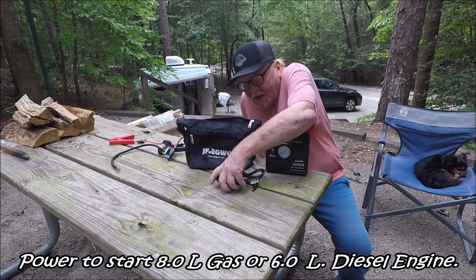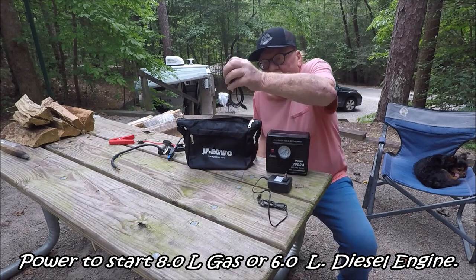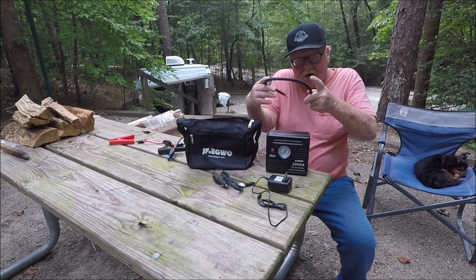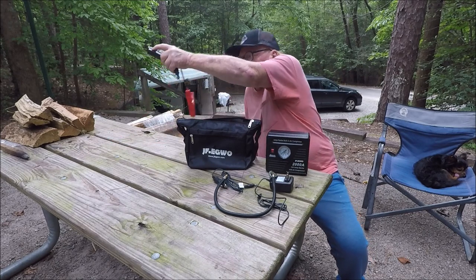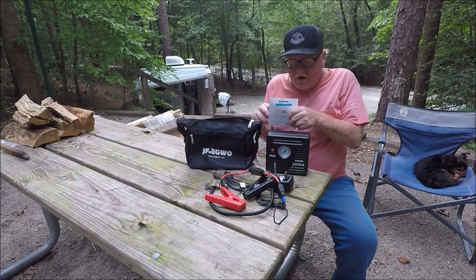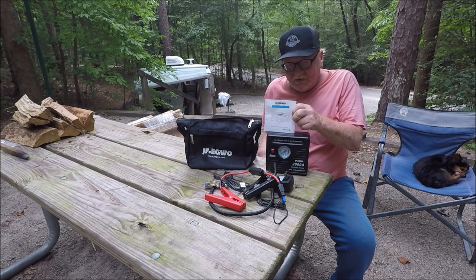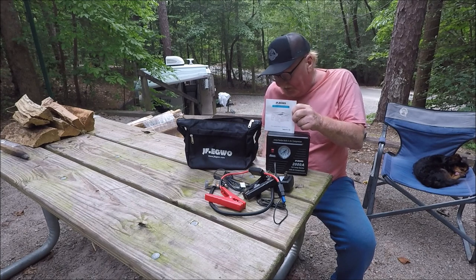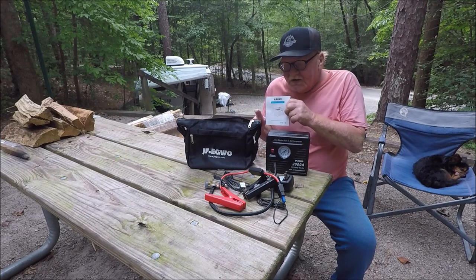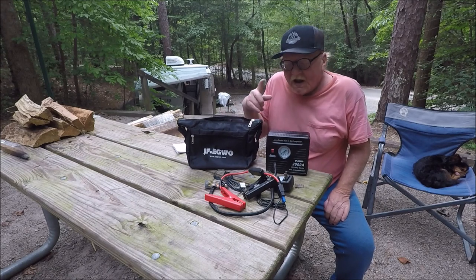It comes with the AC charger for your wall, one for your cigarette lighter, an adapter to put air in your tires, and the cables to jump your car. It comes with an instruction book — you're going to have to read the instruction book to figure out all the different ways of using it, how to cut the lights on, how to charge it. And it came in this nice carrying case — it all fits in there very comfortably.